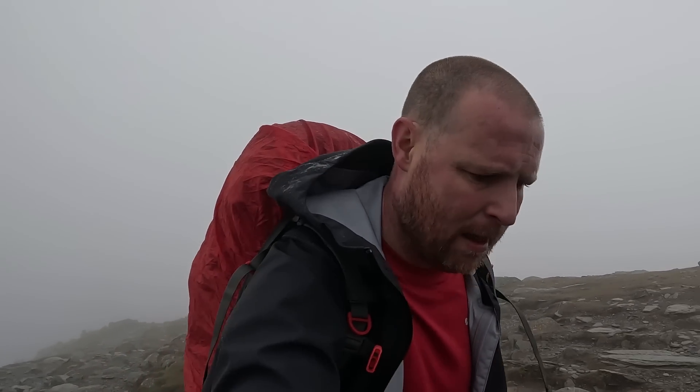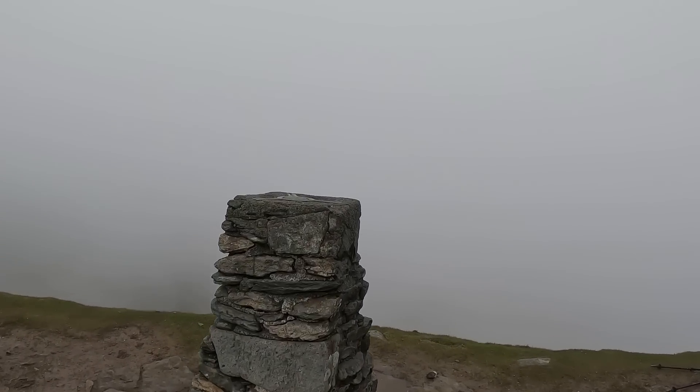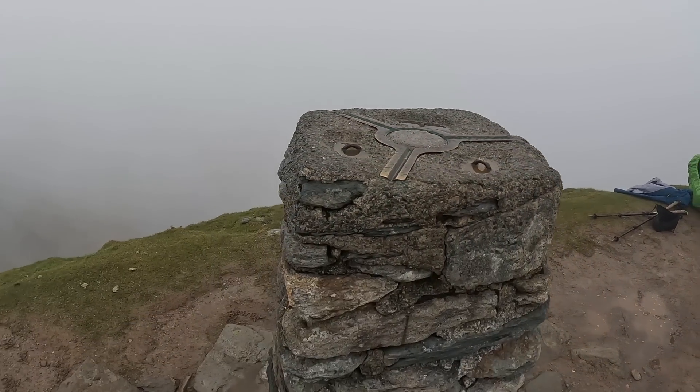The last stretch gets even harder, and the fog comes in so you don't know if you're at the top or getting there. You see people and all they say is, 'You're nearly there, keep going.' But yeah, we're nearly there now. 802 metres — we'll have done it when we get to the trigger point — it's just there now. An hour and three quarters — it's been a taker, I should say.